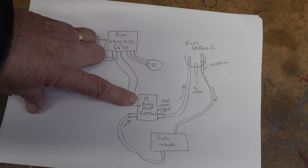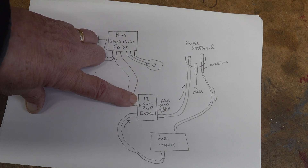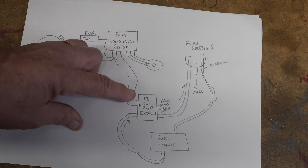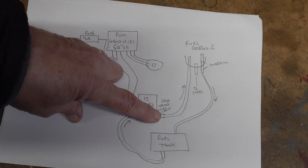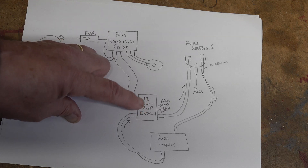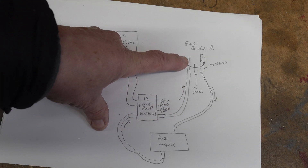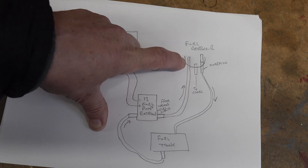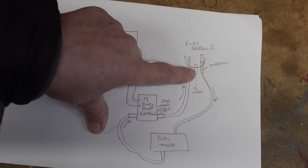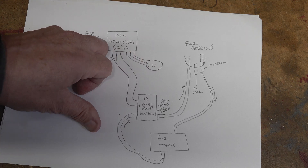We've got 12 volts going to this fuel pump which is an X-strong fuel pump from Nexus Model Supplies in the UK. This is one that Adam suggested and it's sort of overly powerful for this application - it delivers something like 1.8 litres maximum a minute. So with the use of this PWM I'm going to try and slow this motor down, and I might also need to restrict the output by reducing the hole size in the tube. Once it's up and running it will take fuel from the fuel tank, send it up to the fuel reservoir, and any overflow will get returned to the fuel tank.